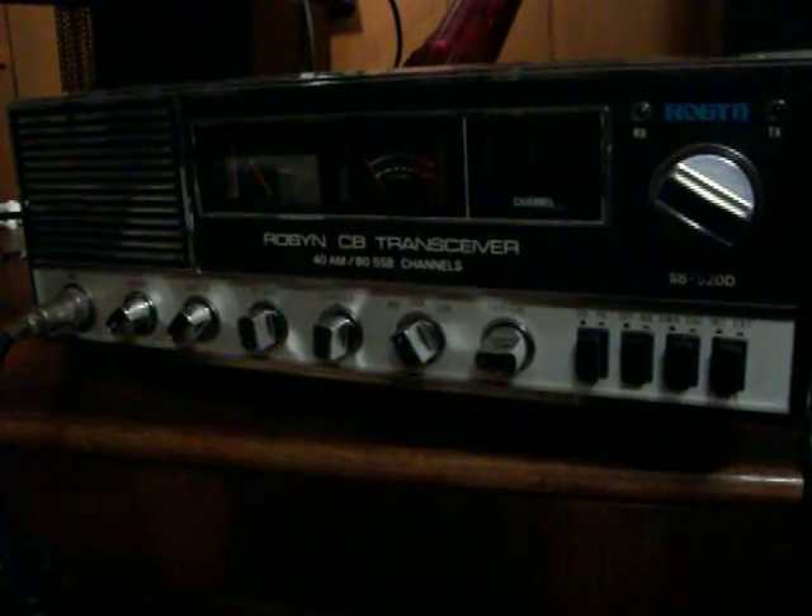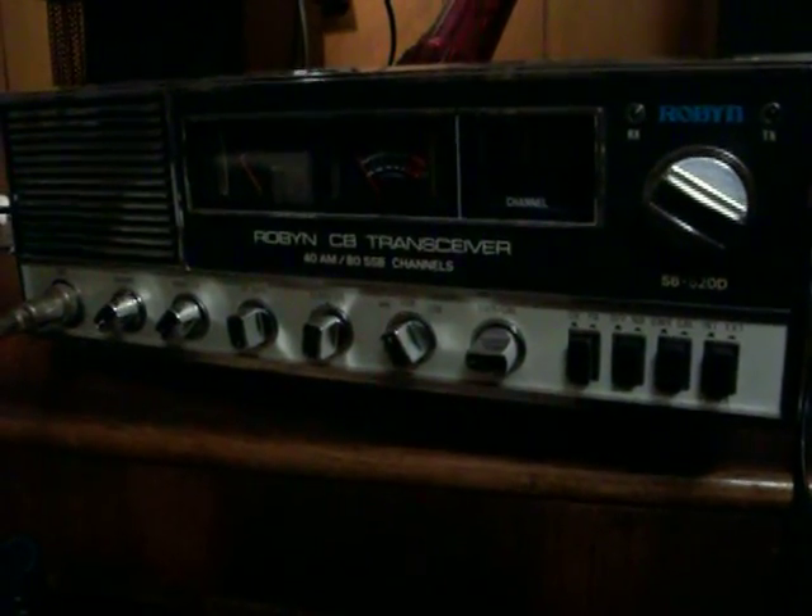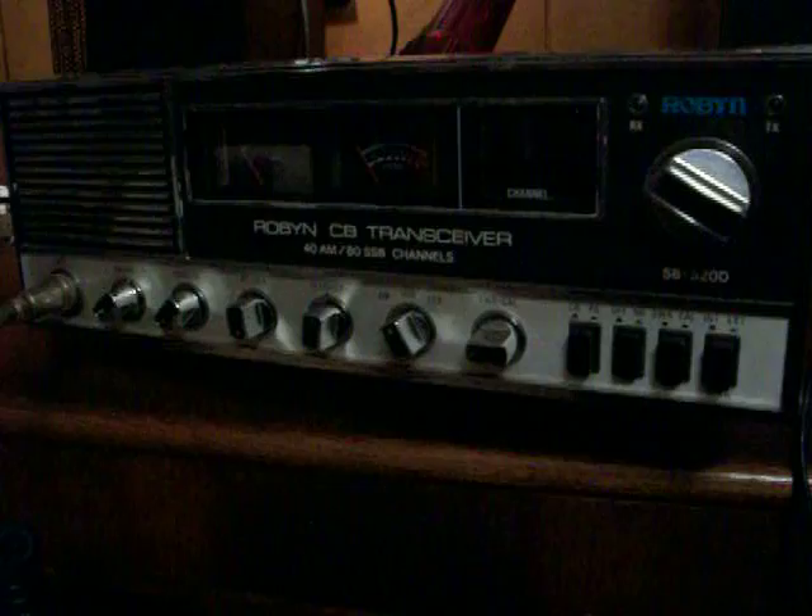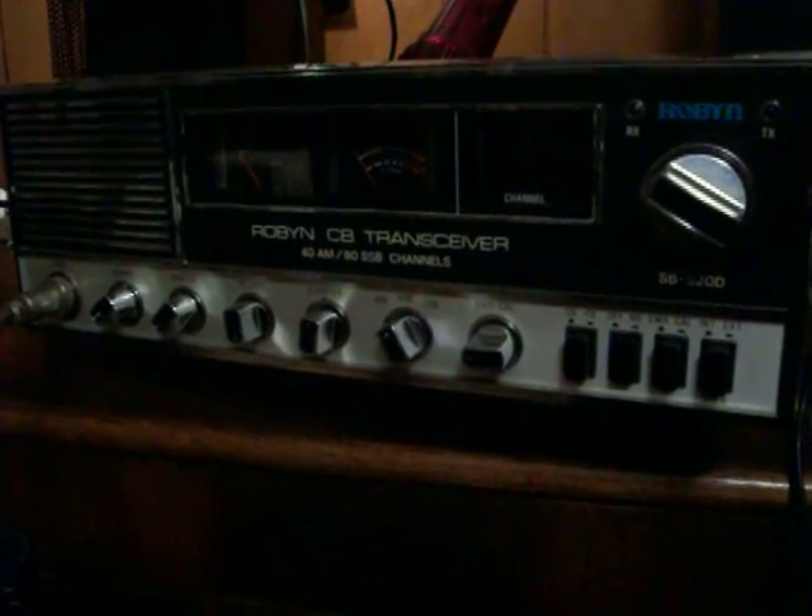This is a video about the Robin 520D that I just received in the mail today. I'm pretty pleased with it so far.